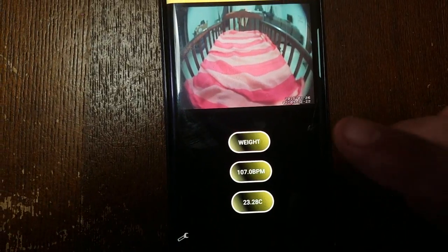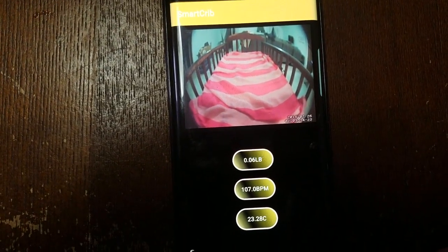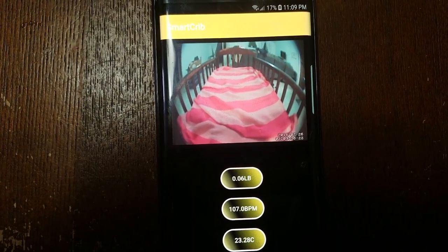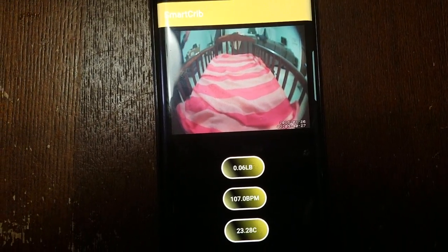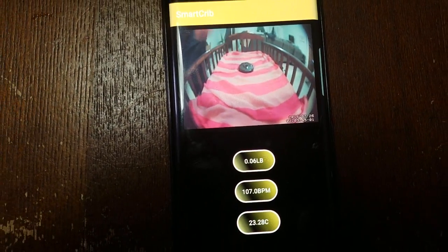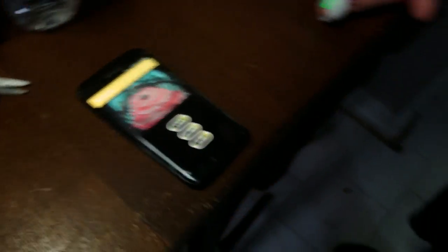For our next demo we're going to do a weight demonstration. First we're going to check the zero weight — we're at 0.06 pounds. Now I'm going to go ahead and place 5 pounds right into the dead center of the crib and we're going to see what the change in weight is. We do have to wait 10 seconds for our database to update.